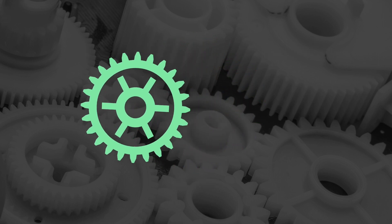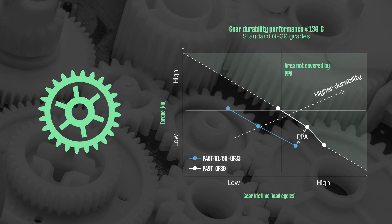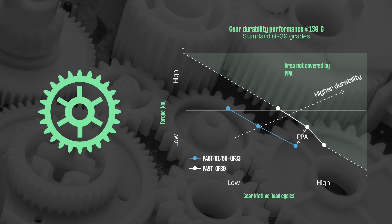Since PPA engine actuator gears offer limited resistance to high torque and heat levels, they become susceptible to tooth wear and fractures over time.